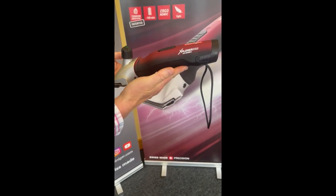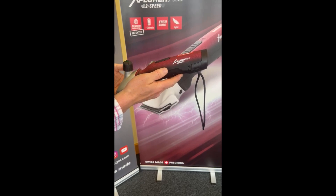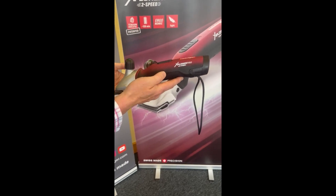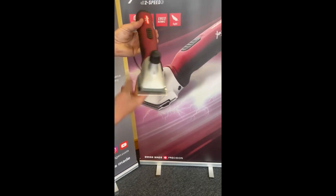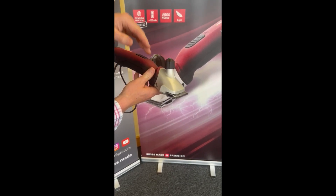This is Heinegger UK's video on how to correctly tension your Heinegger Explorer Pro two-speed clipper. As you can see on the Explorer Pro model, we have the patented tension indicator here.